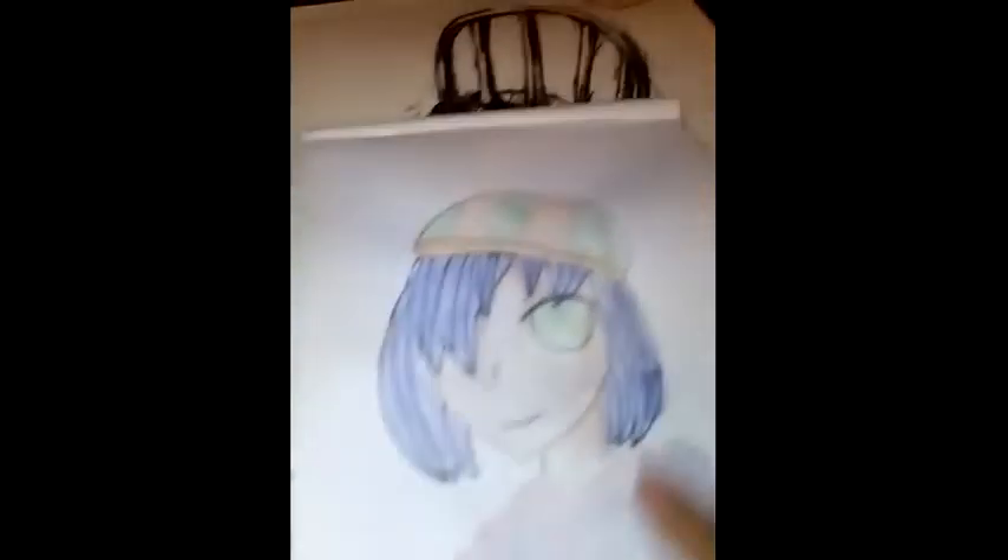Tell me if you want me to make a video on coloring a different drawing — maybe you can give a suggestion. This was definitely the beginning. I colored it using these colored pencils right here — I didn't shade or anything. These are watercolor colored pencils, so let me show you.